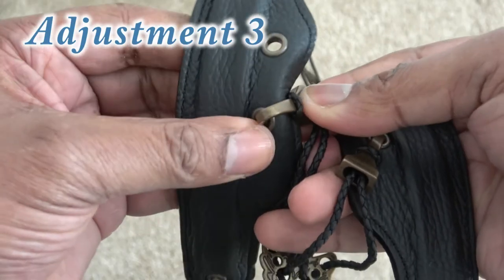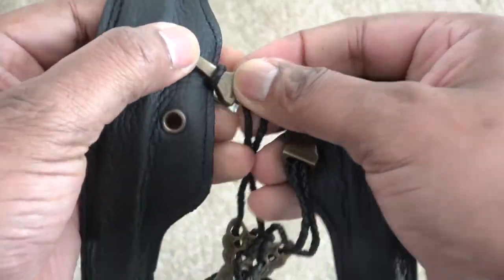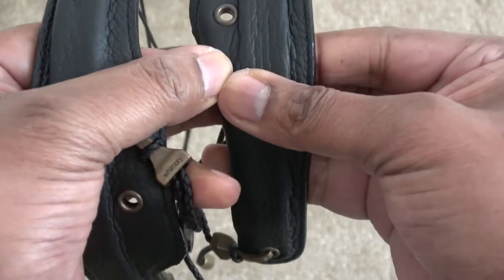Adjustment number three: you can move the middle hooks to the holes above, which will allow the neck strap to lay further back on the shoulders since the string will stop the strap from moving forward. It would also narrow the shoulder width for those that have a smaller physique.